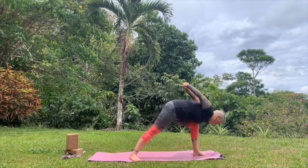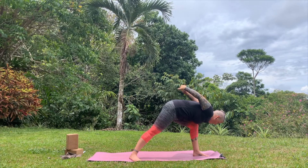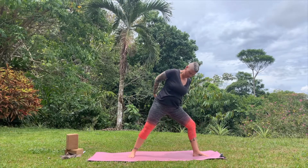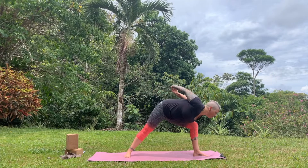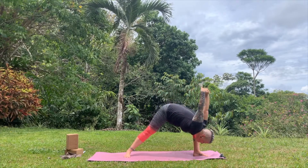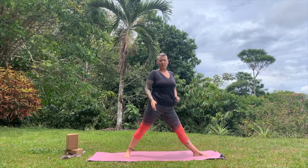In Warrior One, my knee comes in the way. But when I'm in Warrior Two, I have a lot more room — so that's why I like a Warrior Two stance. Totally up to you. I'll cue you into it.